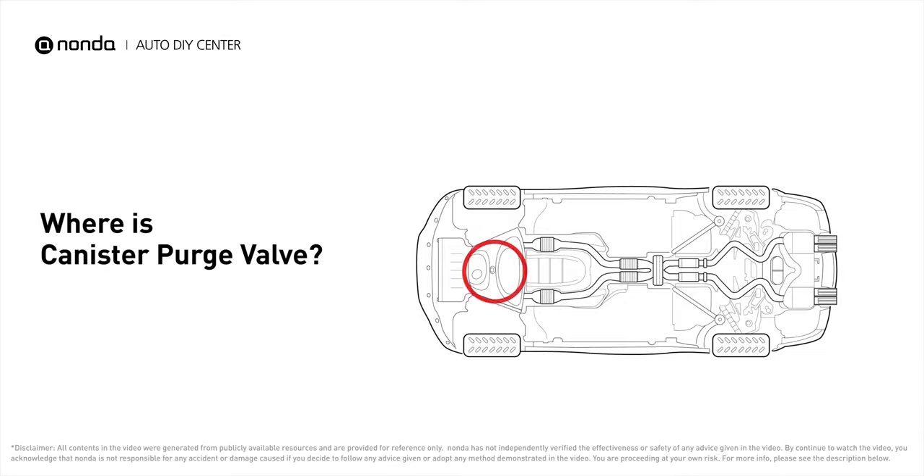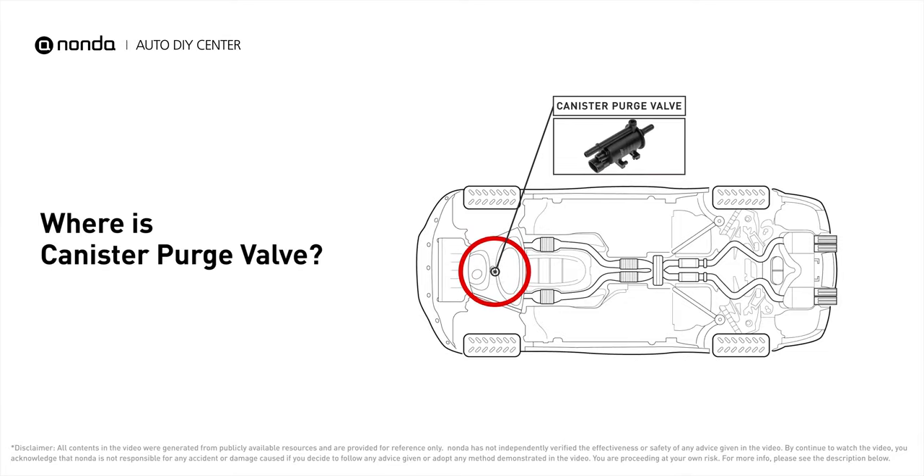The canister purge control valve is most often located in the engine bay on a hose going from the intake to the canister. It can also be located near the fuel tank.